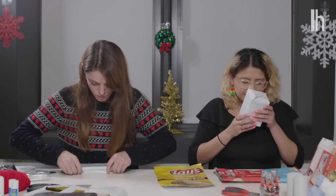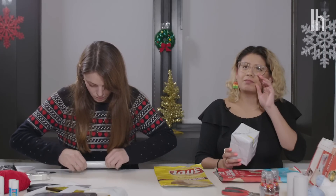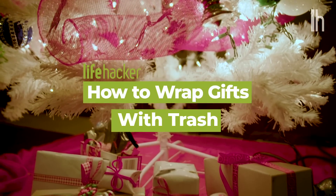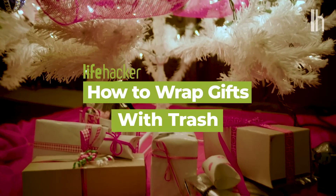I like this. It doesn't even smell like potato chips. Hi, I'm Heather from Lifehacker. And I'm Yesenia Funes with Earther. And today we're going to show you a few ways to wrap your presents this year with your trash.